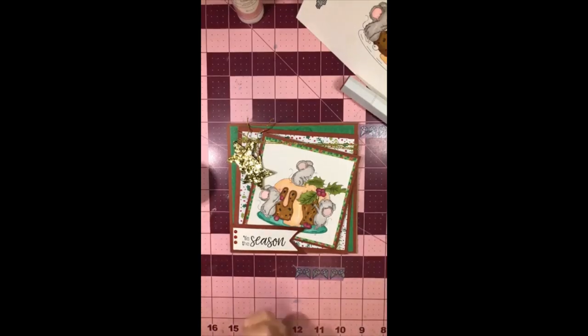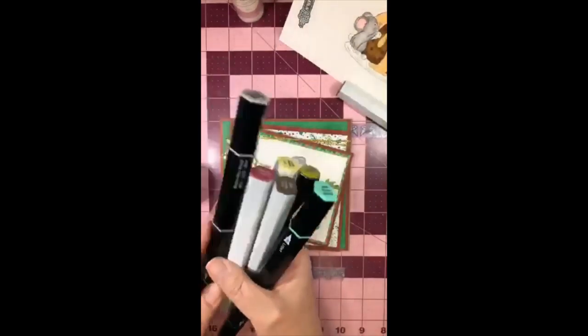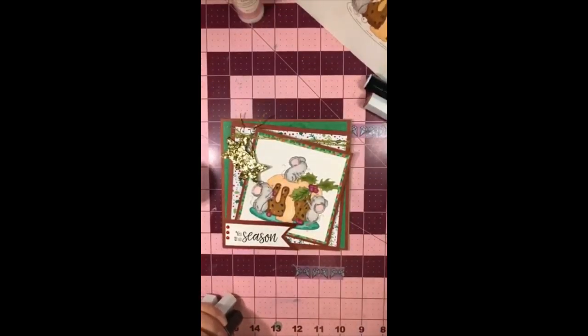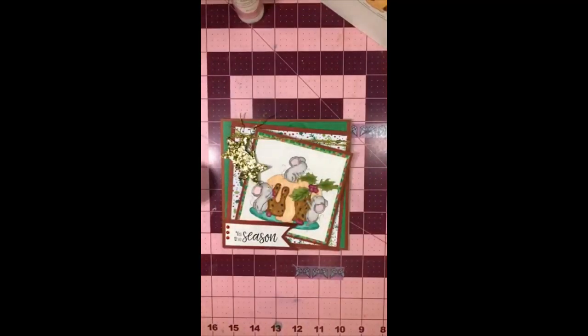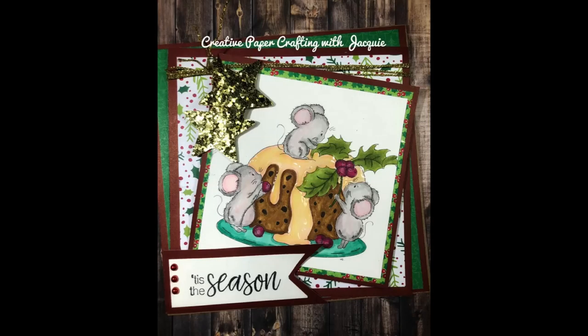Thank you, thank you, thank you for coming and for commenting and for participating and for liking my page and making me feel so good. I love sharing time with you every single week. Remember you can mix and match your Spectrum Noirs - they work perfectly fine. Alcohol markers, whatever brand they are, are wonderful. Good night you guys, thank you for watching!